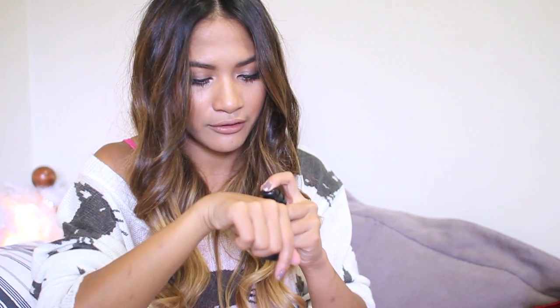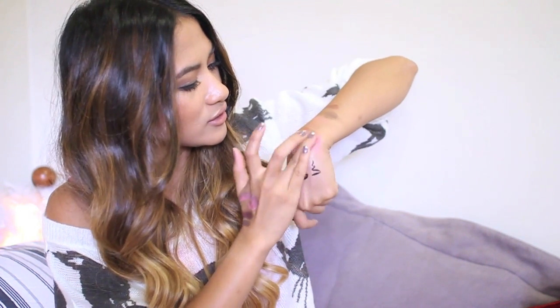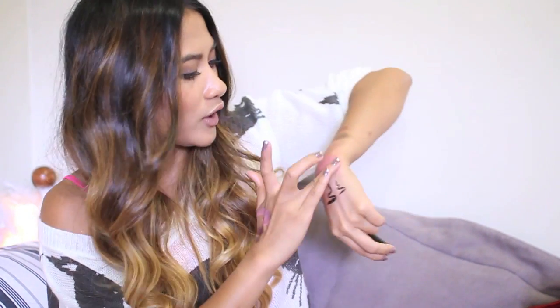I did get one ELF HD blush - I thought I got two but I just got one. This one is in Headliner. It's one of the more muted versions of the HD blushes; all of them are really quite pigmented and I just didn't want to deal with that, so I wanted to try one first before getting more. Similar to the Make Up For Ever HD blush. Wow, you definitely don't need a lot - a little bit goes a long way, and even though it looks muted it is very pigmented.